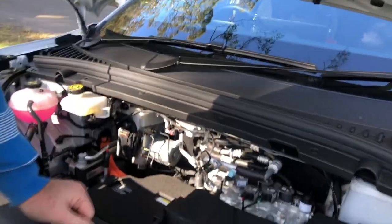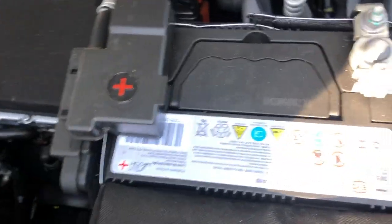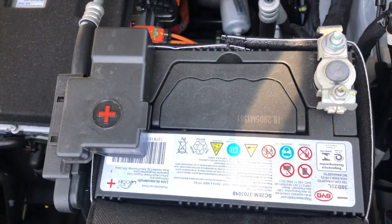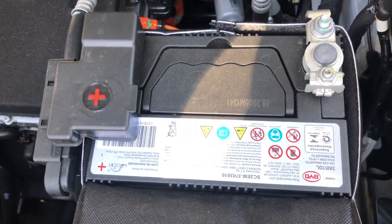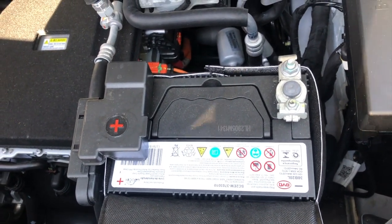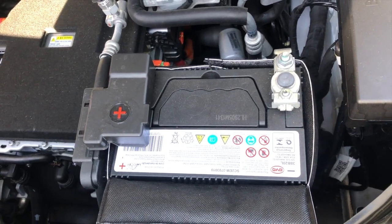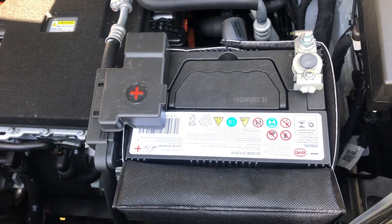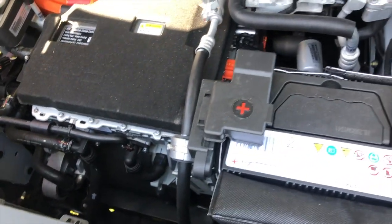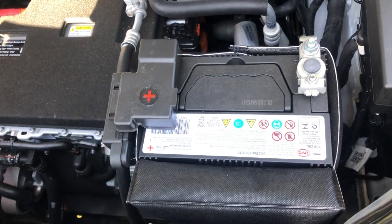So under the bonnet we'll probably start with the 12 volt battery, which is right here. It's a really small battery, and some of the original software that came out with this car tended to drain the battery below 12 volts, which wasn't very good for the batteries. So they've since improved that because they've had a few battery failures.